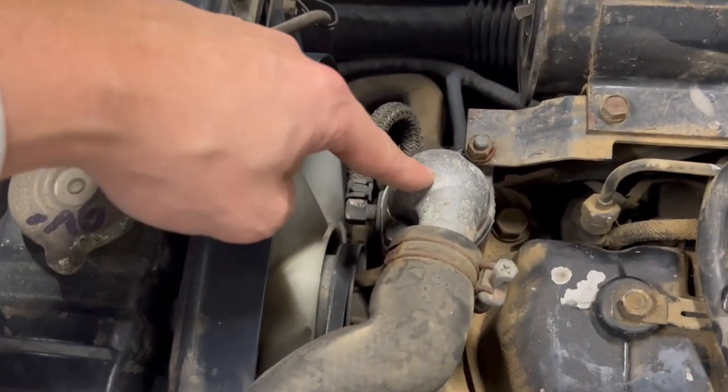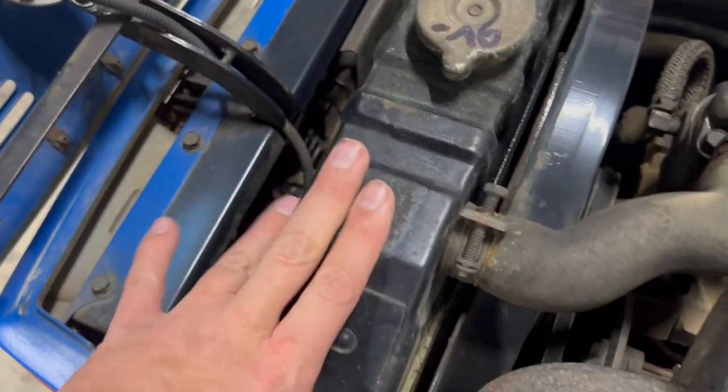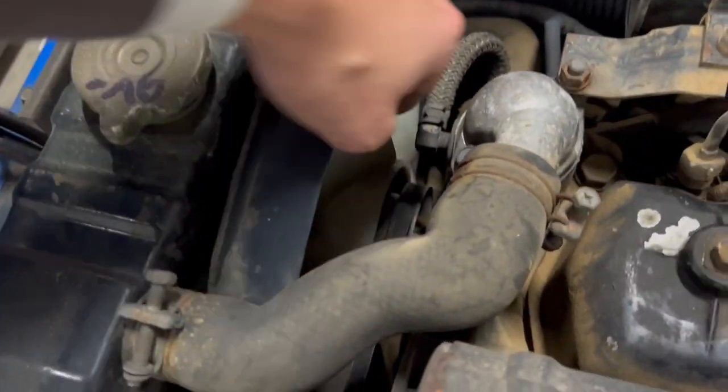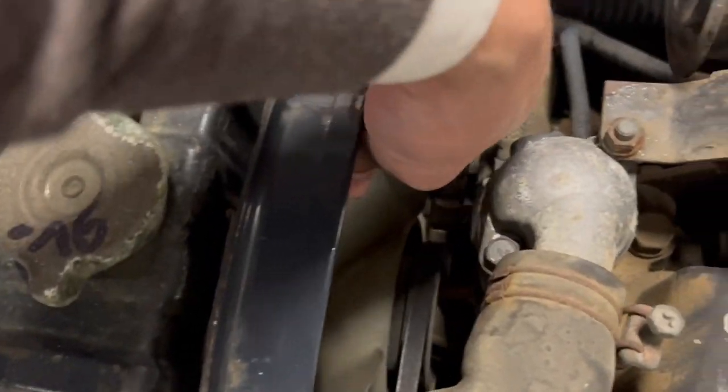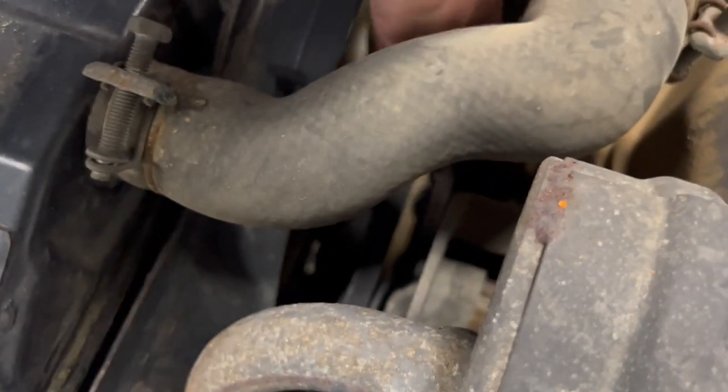In here is the thermostat — it's very common for them to break. Of course we have this radiator and the water pump. This one is okay, there's no clearance, so everything's fine. The fan belt is a little bit loose; we will adjust or just change this fan belt, but it's not looking so old.